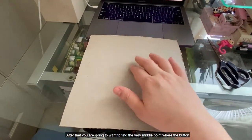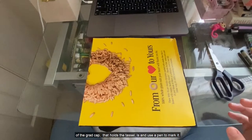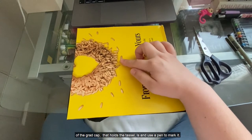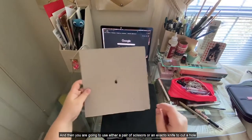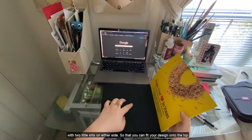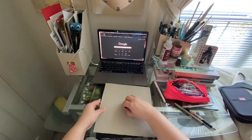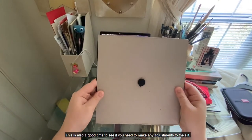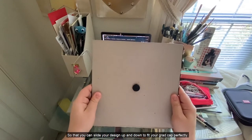After that you're going to want to find the very middle point where the button of the grad cap that holds the tassel is, and use a pen to mark it. Then you're going to use either a pair of scissors or an exacto knife to cut a hole with two little slits on either side so that you can fit your design onto the top of your grad cap. This is also a good time to see if you need to make any adjustments to the slit so that you can slide your design up and down to fit your grad cap perfectly.